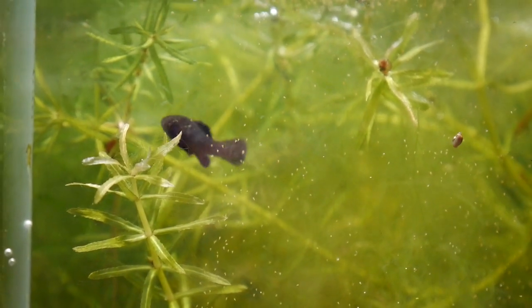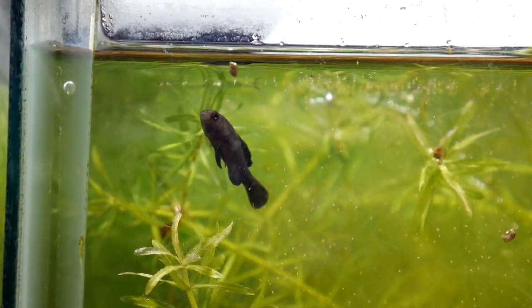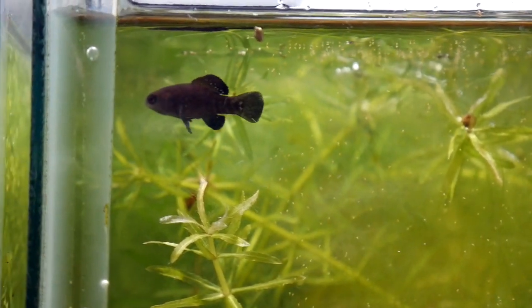I usually feed these guys some newly hatched baby brine shrimp. I occasionally give them some Daphnia and some mosquito larvae, but not as often.